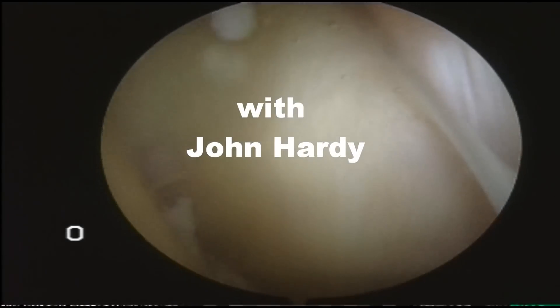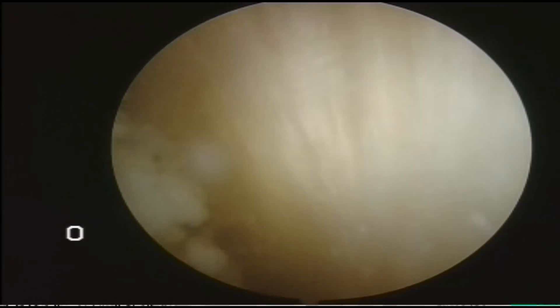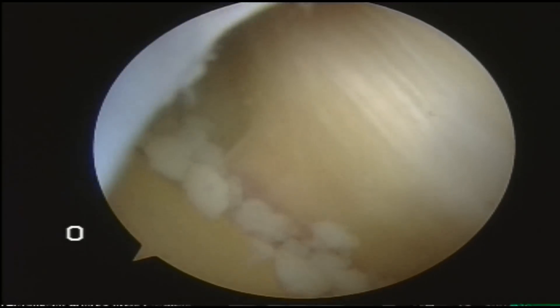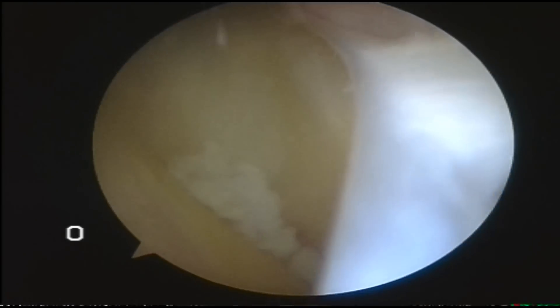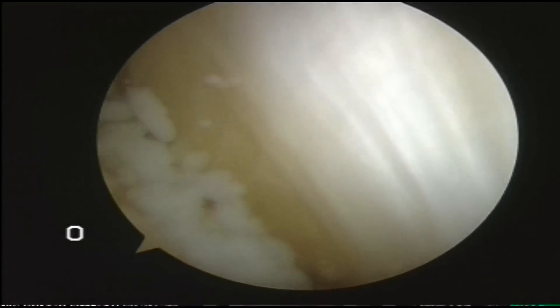The key for any surgeon to the management of synovial chondromatosis like this is to find the cheese plane that's causing the wear of the cartilage and these cartilage bodies. There it is. This is a band from the medial synovial shelf to the plica.